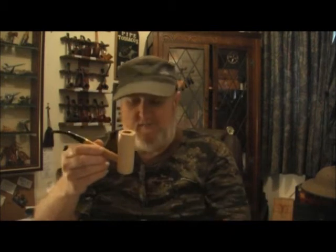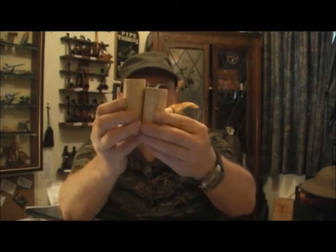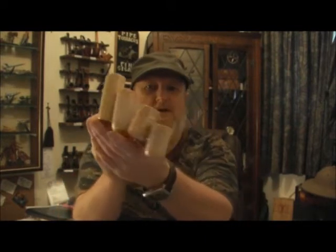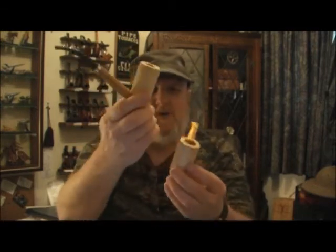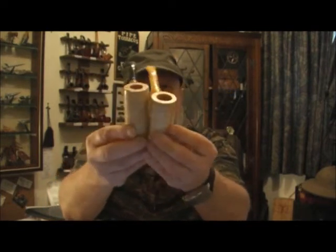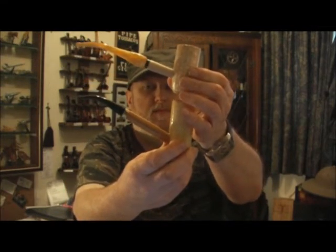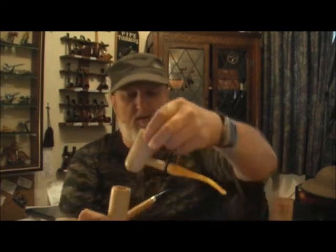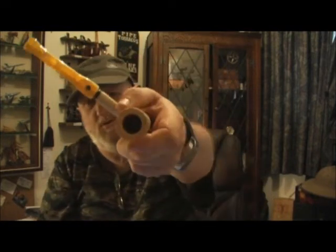It is much bigger than the modern-day General they make today. This is an old, much older General — from the 1930s. You also notice the corn walls here are much thicker than the modern ones, which are thinner.